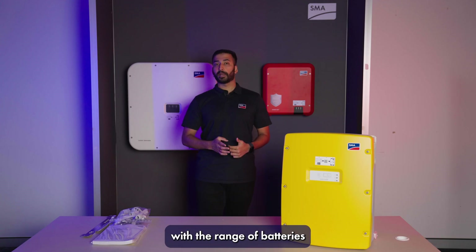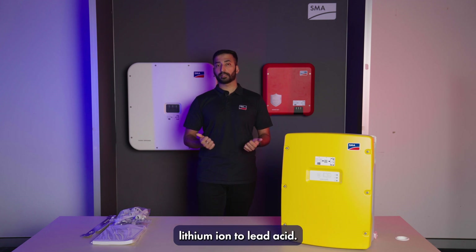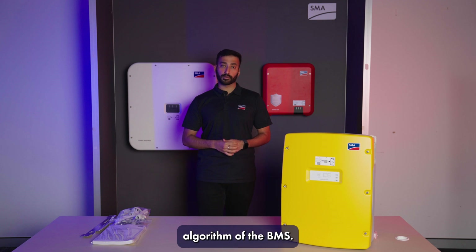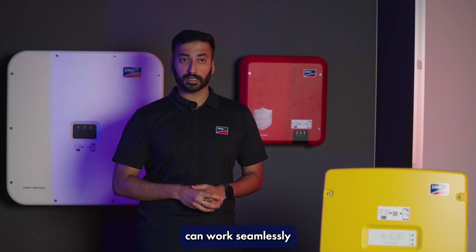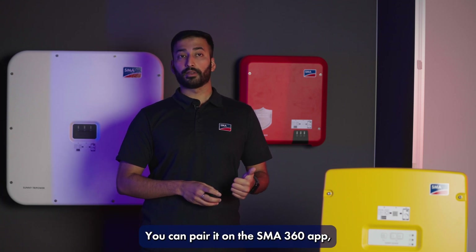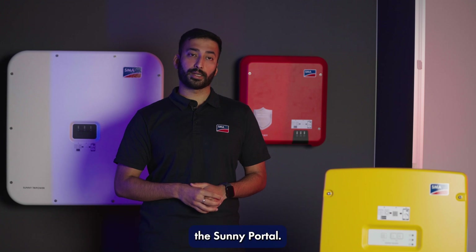These inverters can be paired with a range of batteries ranging from lithium-ion to lead acid. You can pair the batteries based on the charge algorithm of the BMS. The Sunny Island series of inverters can work seamlessly on the NXOS monitoring platform. You can pair it on the SMA 360 app as well as monitor it online via Sunny Portal.